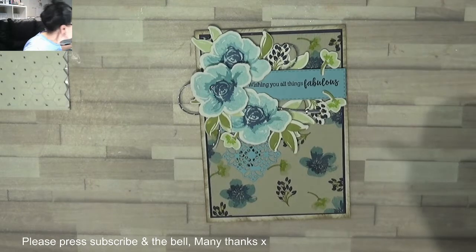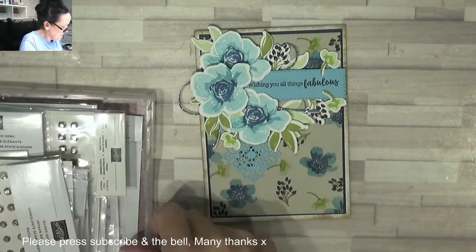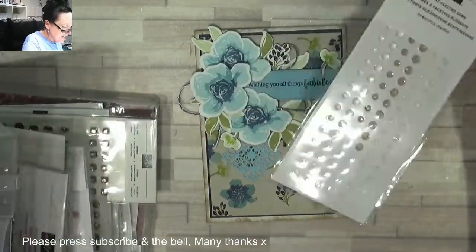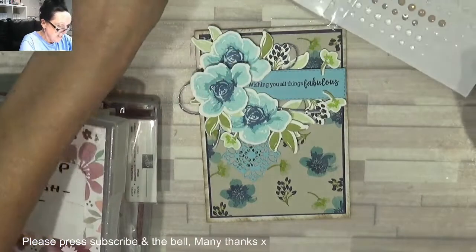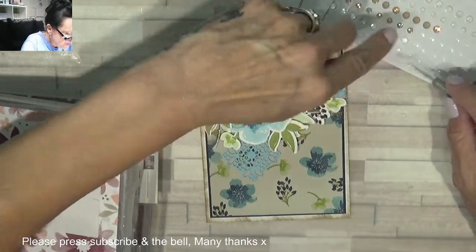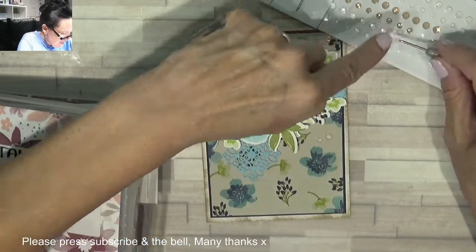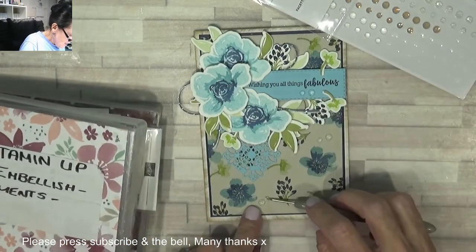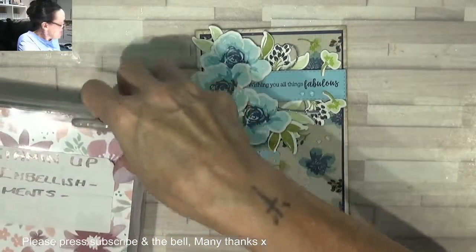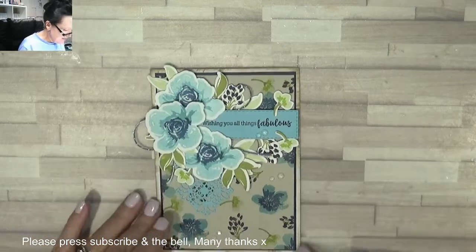A bit of sparkle and some gems — what gems can we use? Let's use some of these beautiful elegant clear ones here — make them look like raindrops — a large one and a small one, a large and a small, a large and a small. They look like raindrops! I think that is absolutely stunning — beautiful! Let's pull that one down a little bit more — beautiful.